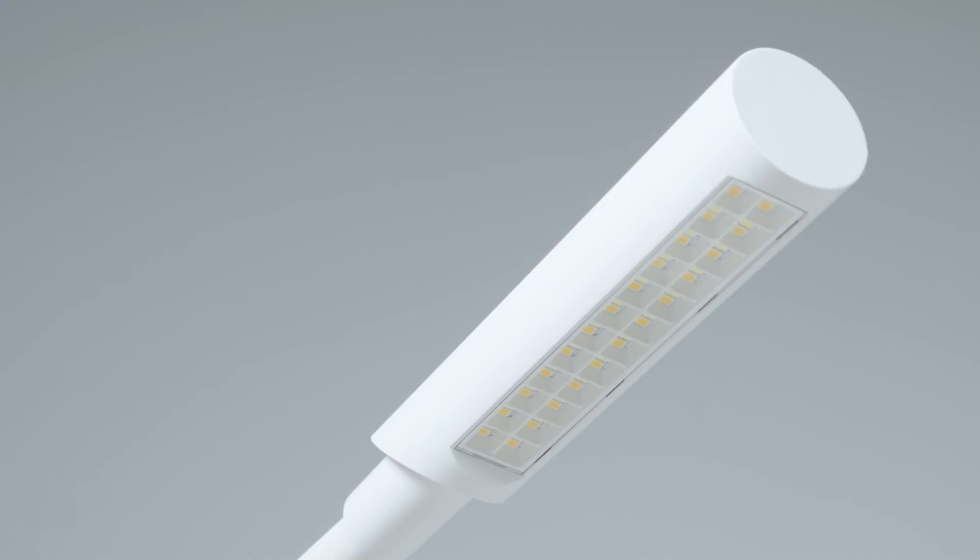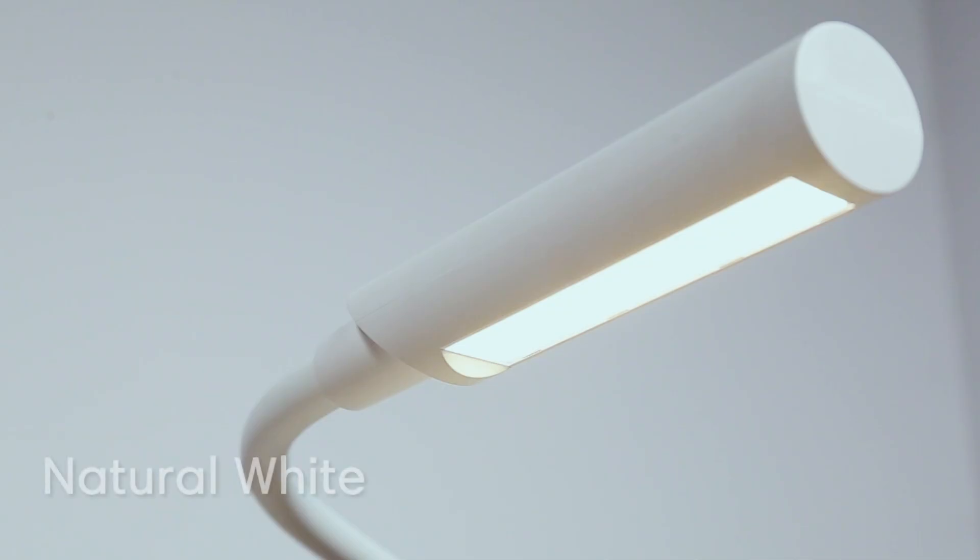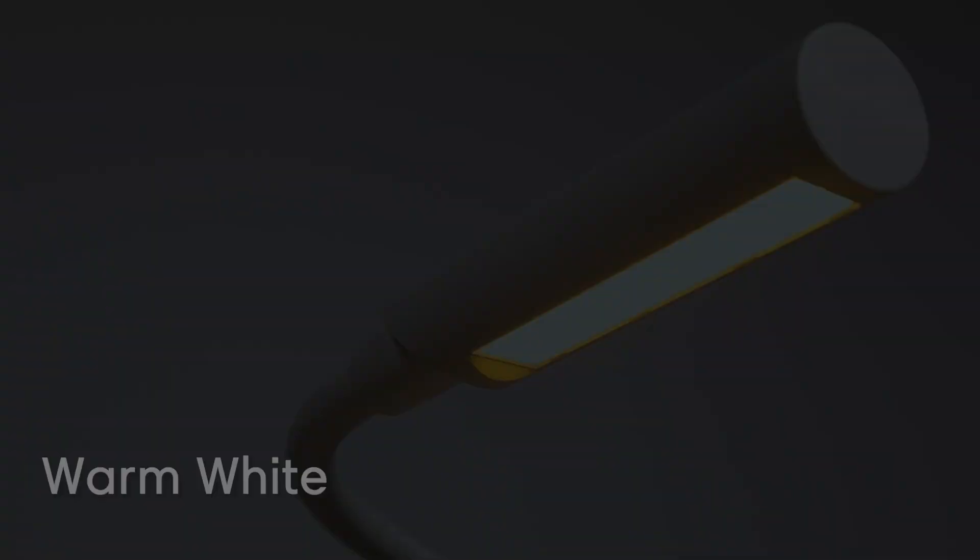Using USB technology and Samsung LEDs, the UberLite Flex is so good you will want it for all your sewing and personal needs.